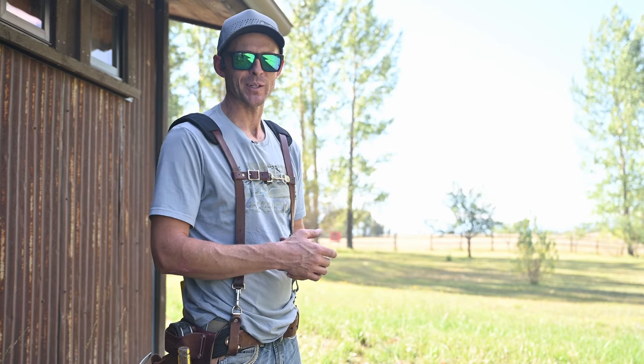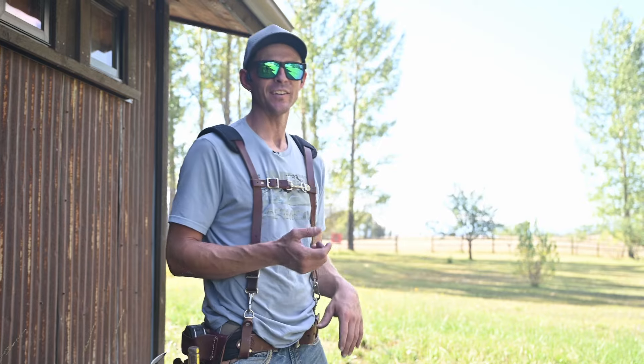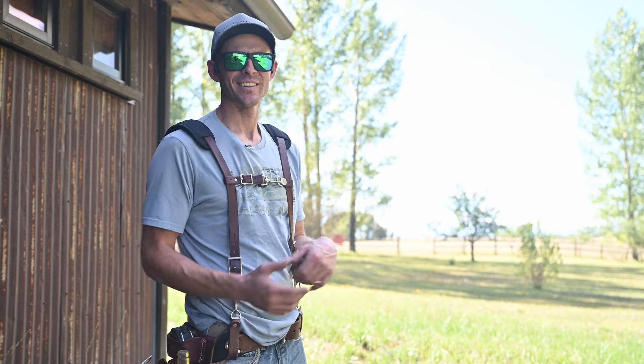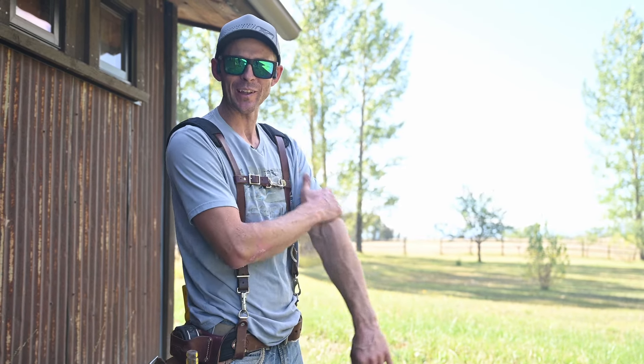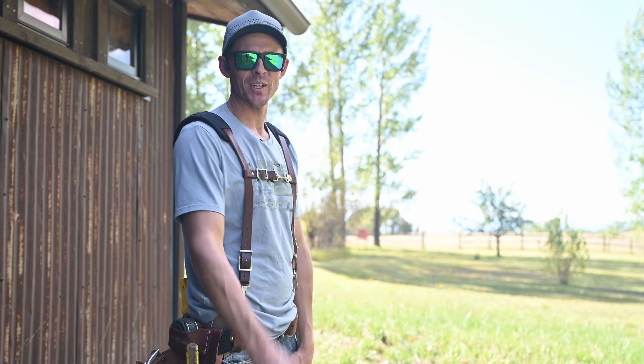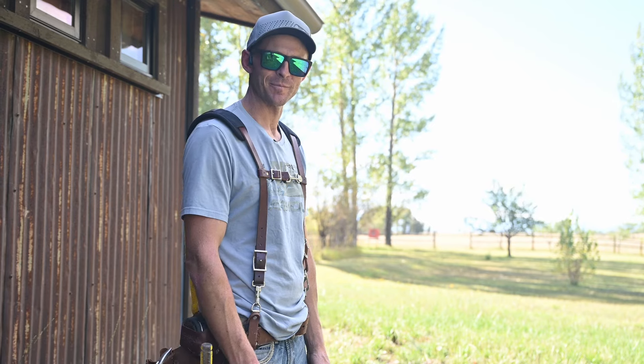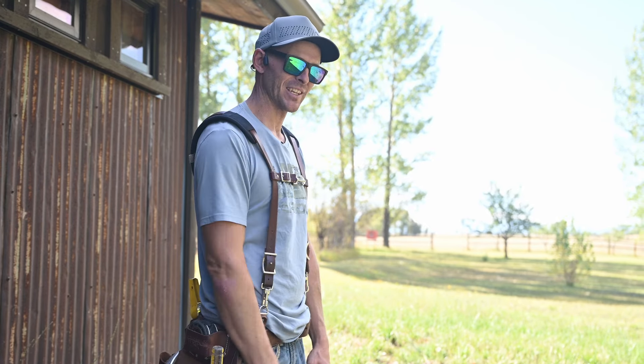I've been doing this for 20 years, and you realize if you conserve your energy you can make it all the way through the day without feeling like you're dying. Anyway, thanks for watching — hope this helped you guys out. Just wanted to share some of the tools that have been helpful this summer. Make sure you like and subscribe — see you on the next one.